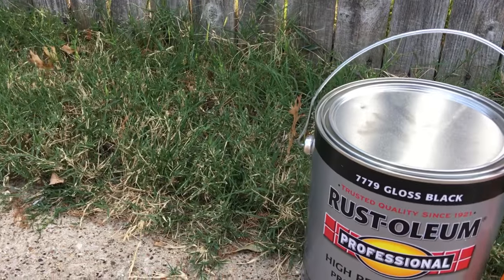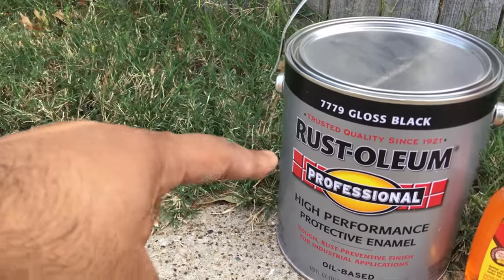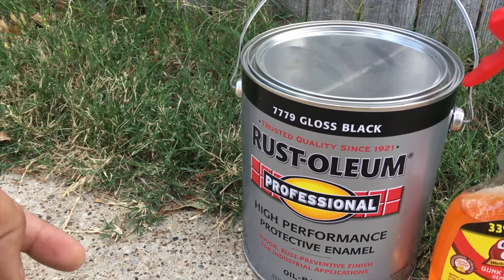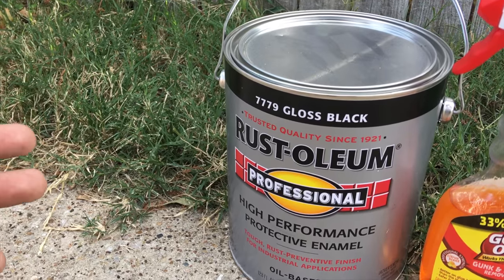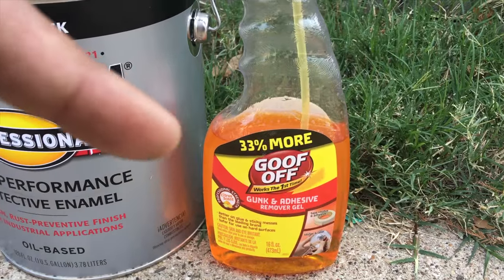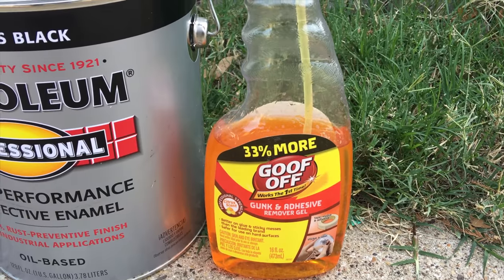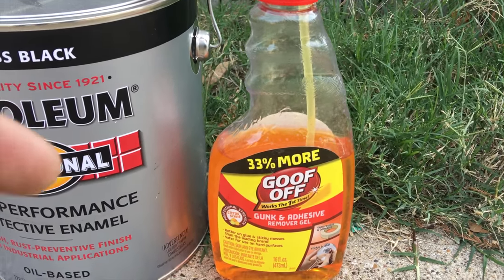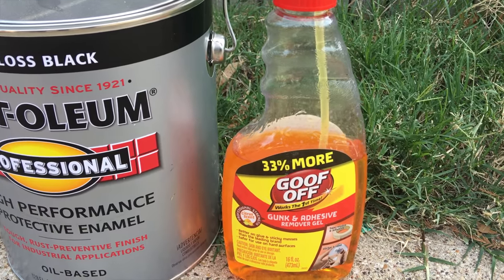We picked up the paint from Home Depot — it's the gloss black Rust-Oleum professional paint, which is perfect for the wheels. We also got Goof Off so we can remove the old plastic dip. We're going to spray it on, let it soak, then pressure wash it off to get as much as we can. After that, we're going to go over it with a Dremel and sandpaper.